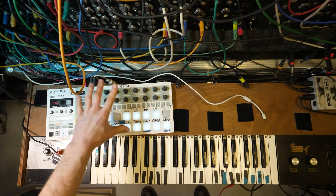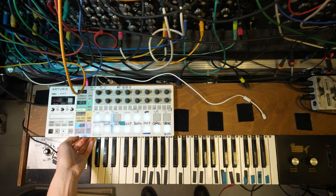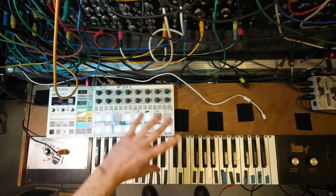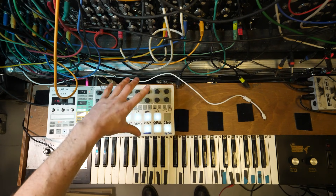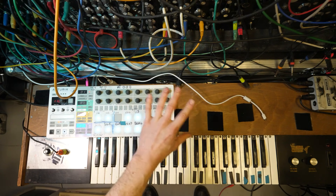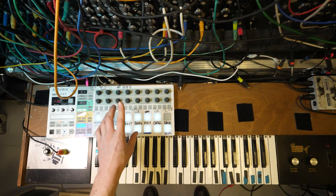So today we're going to have a look at the Beatstep Pro, this thing right here. It's something that I've been using since 2017, and I've got to be honest, I have tried a load of other sequencers in that time. This is probably the closest I've got to the sequencer. It's not perfect — nothing's perfect — and it's far from perfect actually, but it is the closest I've ever got.